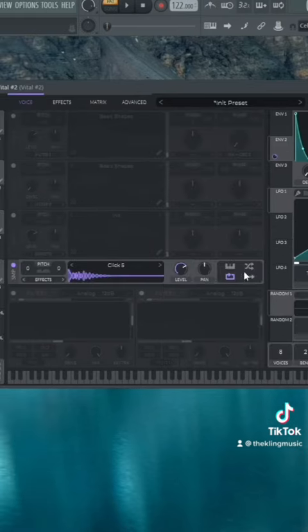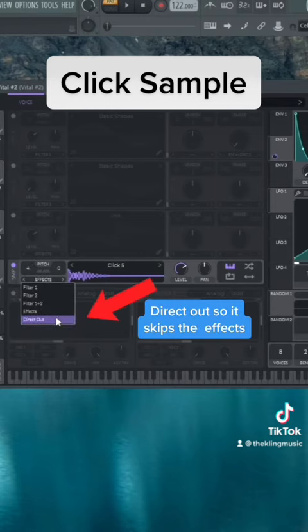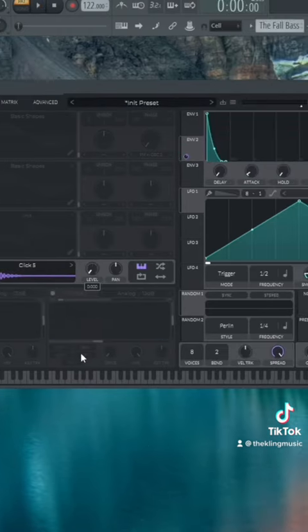You can add a click sample — take off the loop and put it into key tracking. Pitch it up a little bit, then set it to direct out so we get a clean signal. Take that volume back and put the envelope on that as well.